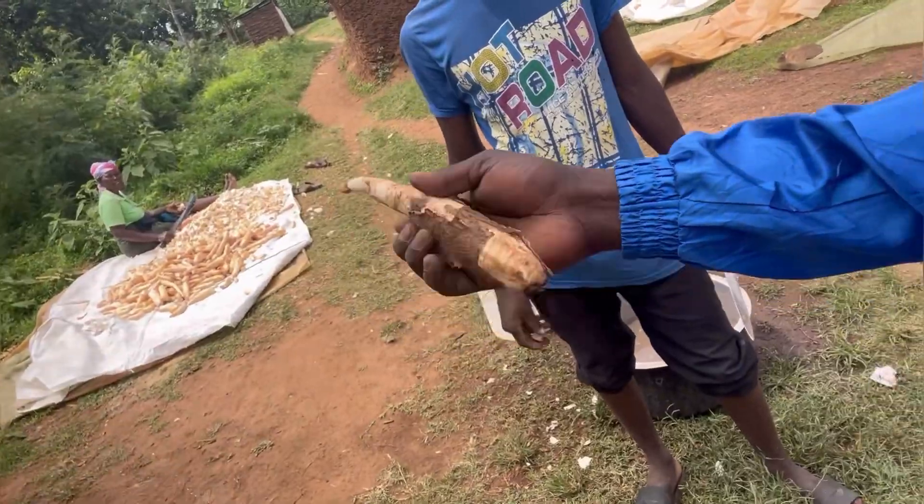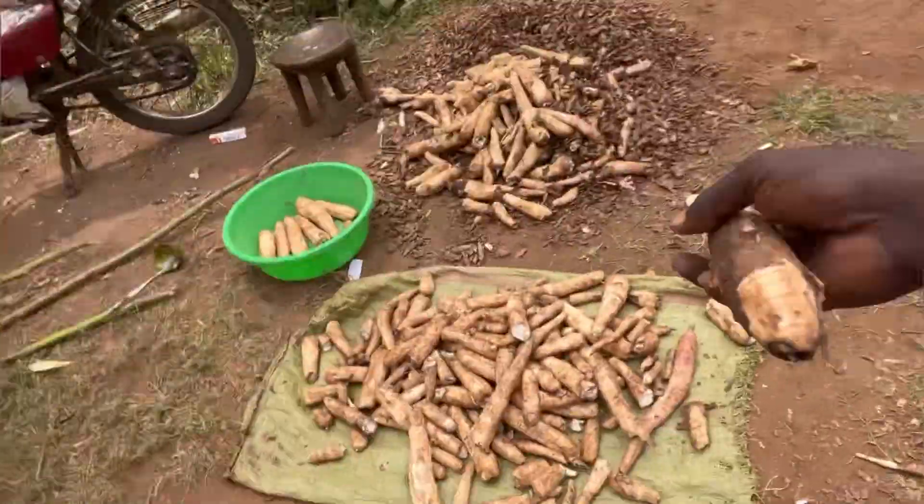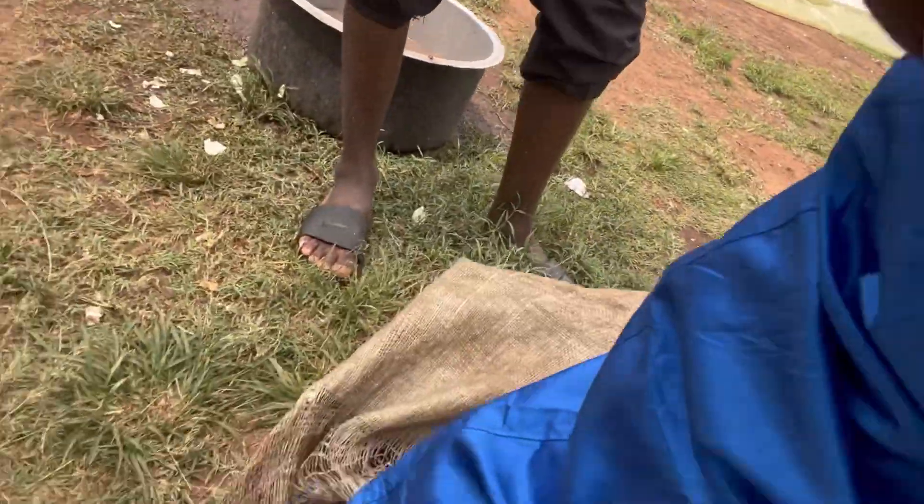Let me open it for my audience so they can see. You told me you transform cassava from this one to this one — how do you do it? Just show me practically.